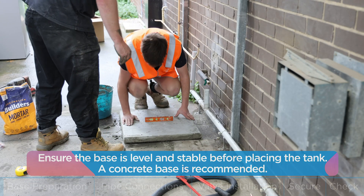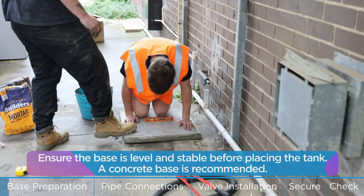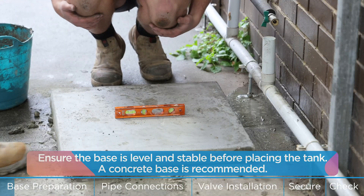Ensure the base is level and stable before placing the tank. A concrete base is recommended.